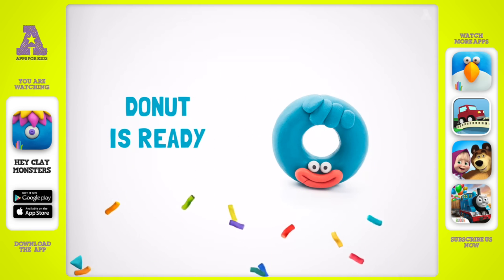Good job! Everyone will like your donut. I guess you want to make one more figure.